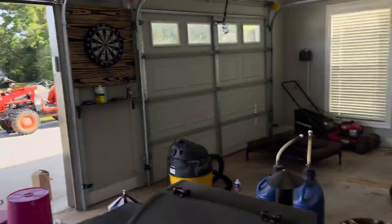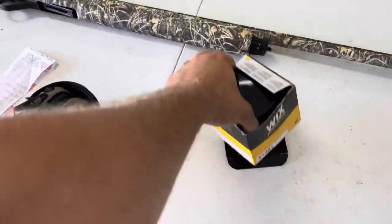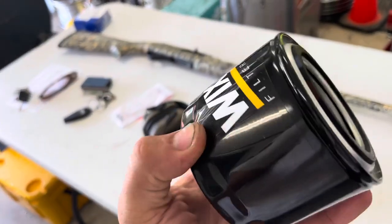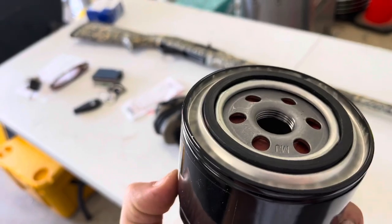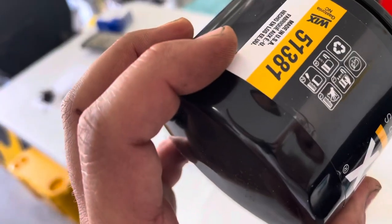Over there on that Coyote, gonna be running some Rotella in it. Got a new Wicks filter here — it's a 51381. We'll go ahead and pre-fill this a little bit, mainly to lubricate the threads and that O-ring, and spin it on.